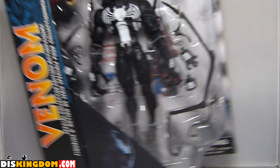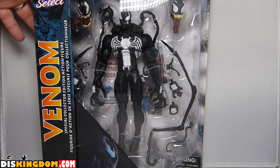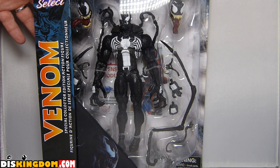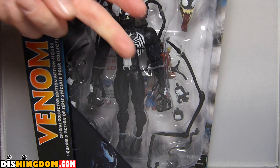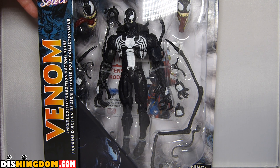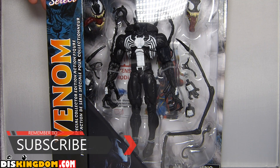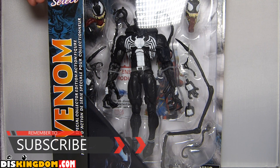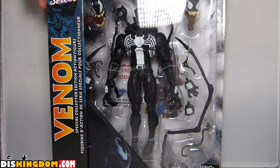This one was £25, so it's obviously a little bit more pricey than maybe the Marvel Legends figure from Hasbro. But I've always loved the Marvel Select figures — I think they're a great addition. They don't come out very regularly, so I do like to treat myself to these when they come out.